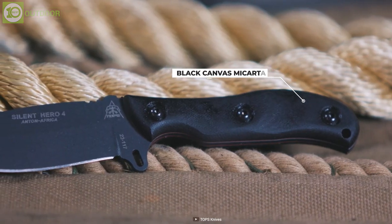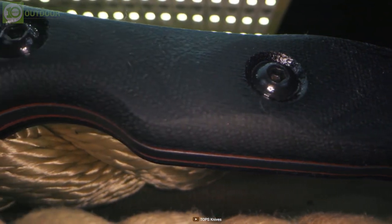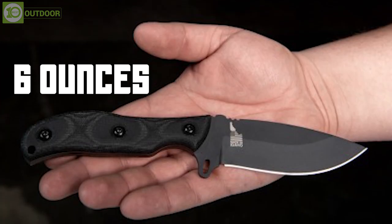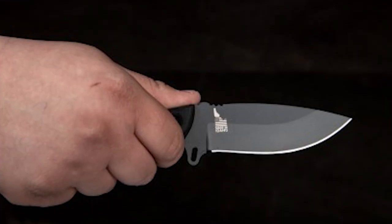The black canvas micarta handle offers optimum grip with maximum comfort so that you can constantly give strike after strike. With an overall length of 8.88 inches and a weight of 6 ounces, the Silent Hero 4 provides a great weight-to-size ratio, meaning you'll get the desired confidence to start the action.